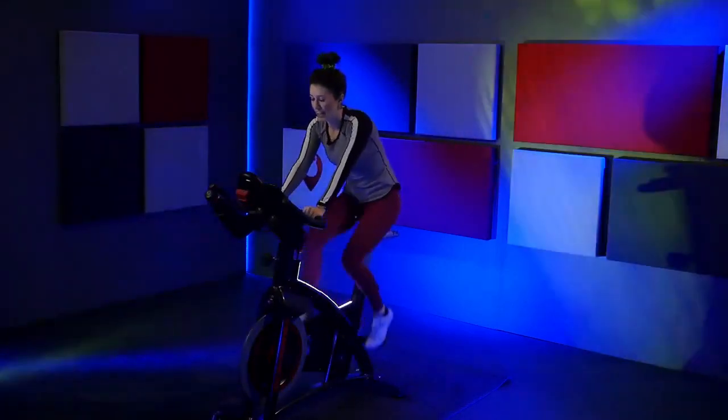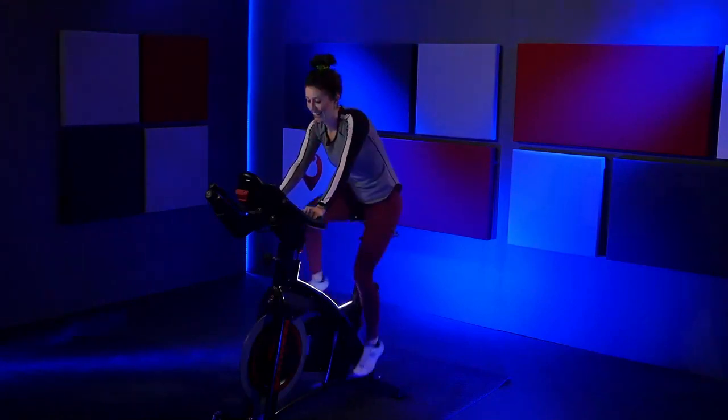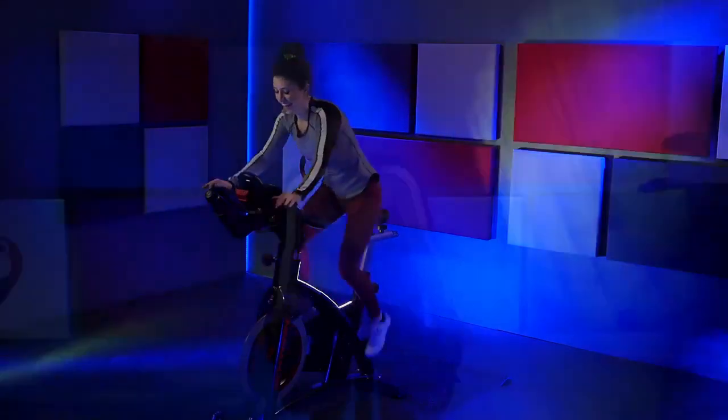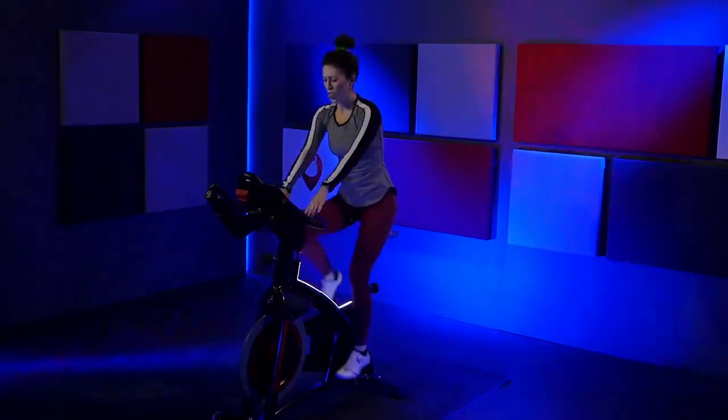Stay right there on that pace. Right, left, right. Go right. Right, left, right. Back out to three. Stay here. Woo. We are getting that heart rate nice and high. Kick it off this ride strong. Hold it out. Lower down. Press it down. Elbows in. Right to left. Woo.